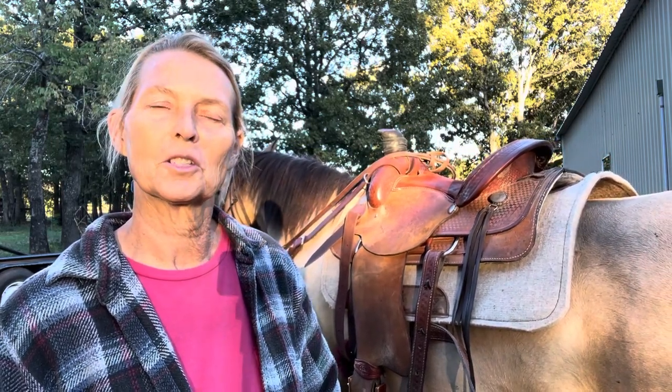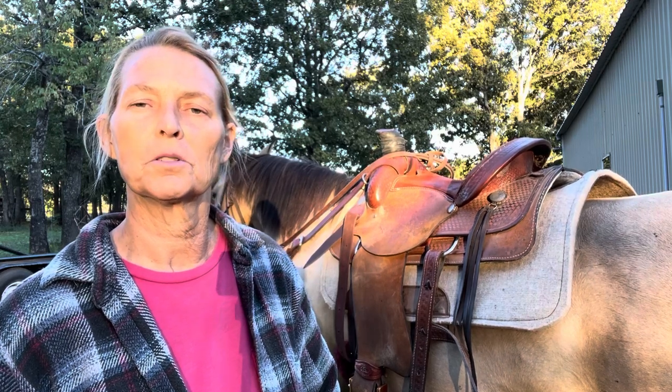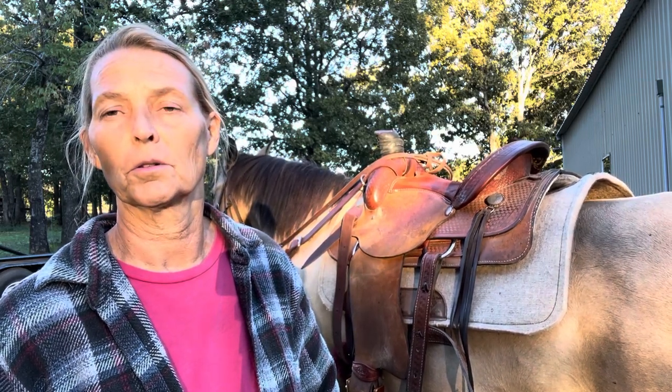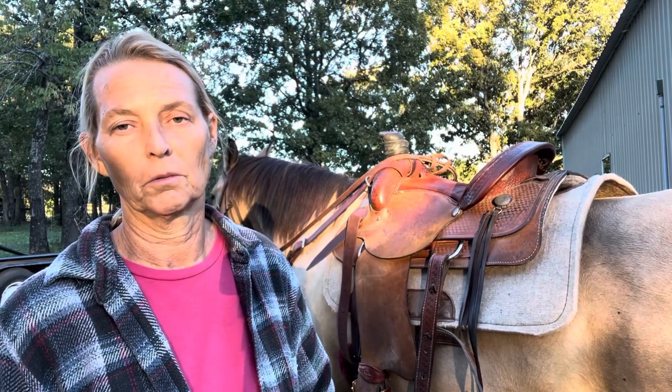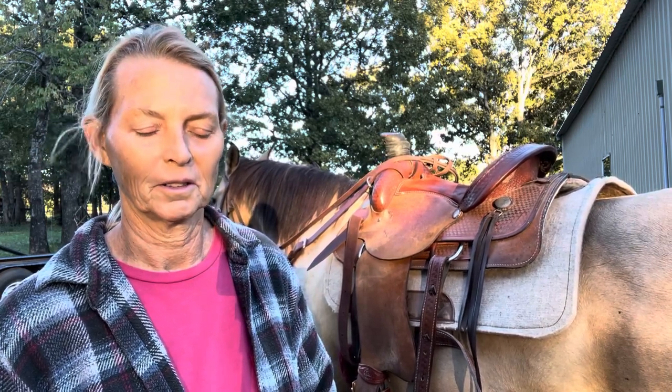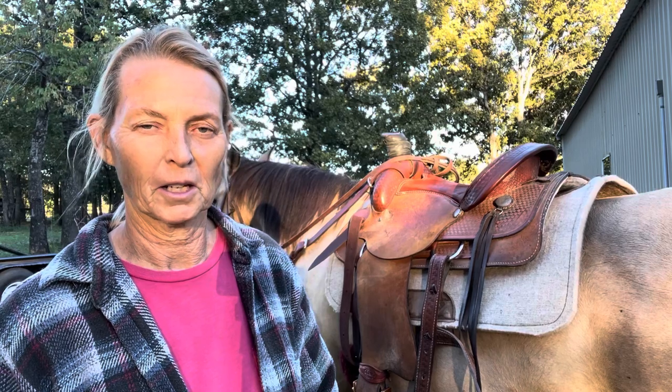So I just thought that I would cover how to unsaddle your horse. I guess Dylan was holding it, although I know he went prior to taking off on the ride.